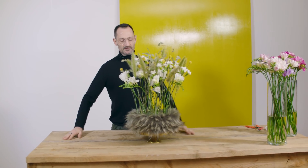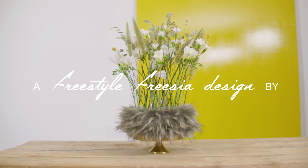So this is the final result and I hope you enjoy it — see you next time in another Flower Factor video.